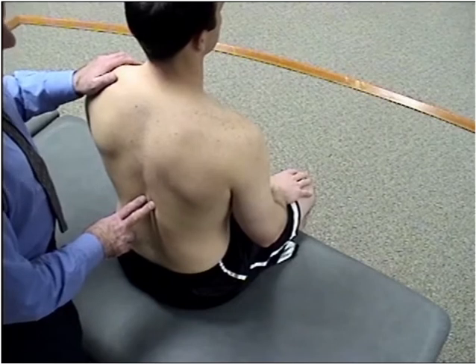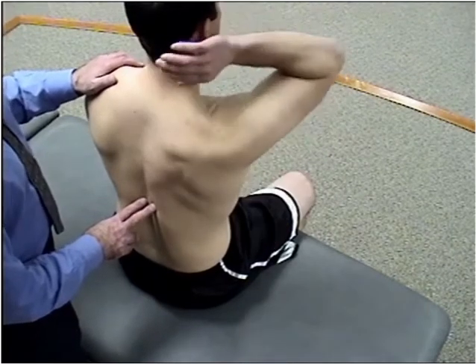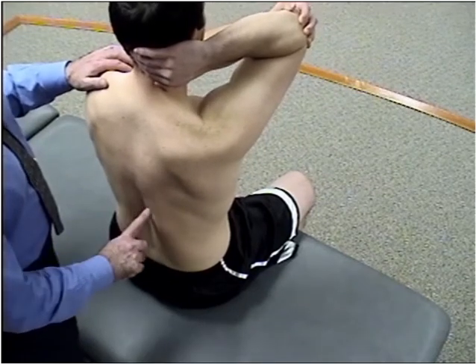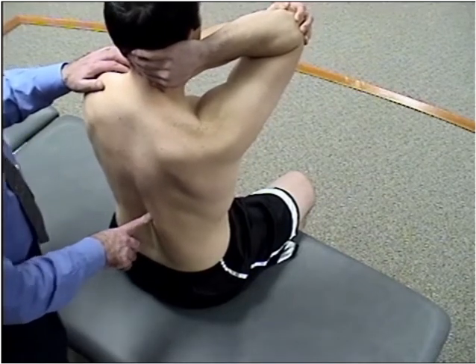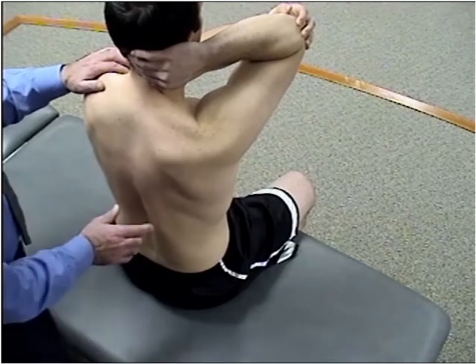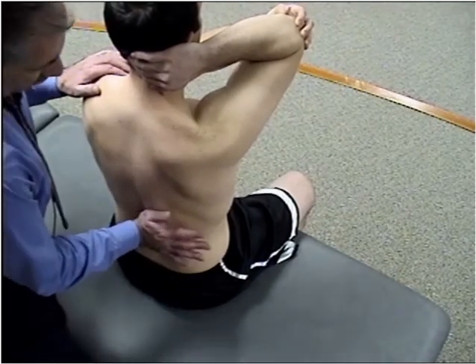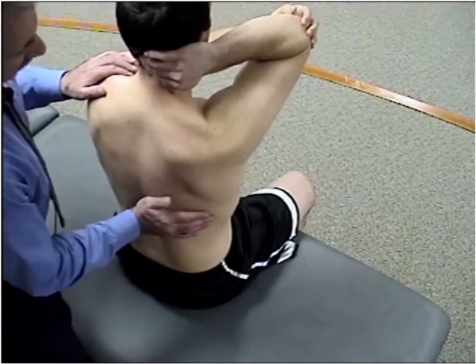I'm going to ask the patient to place his right hand behind his neck and reach over with his left hand to his elbow. I do this on the rotational component side — so he's rotated right. Since he's rotated right, I stand behind the patient, a little off to the left, and place my right hand on the transverse process of the dysfunctional segment.